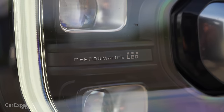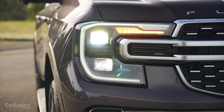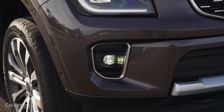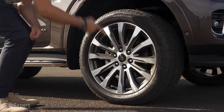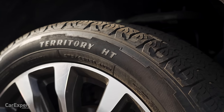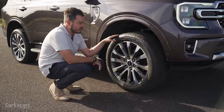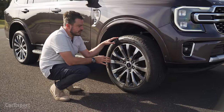Headlights — you have a set of full matrix LED headlights with that C-clamp LED daytime running light, and an LED fog light down the bottom there as well. Around the side, you have 21-inch alloy wheels — these are whoppers. This sits on a highway terrain tyre, but you can get an off-road pack for the Everest with all-terrains, which I think is important if you do any off-road driving.